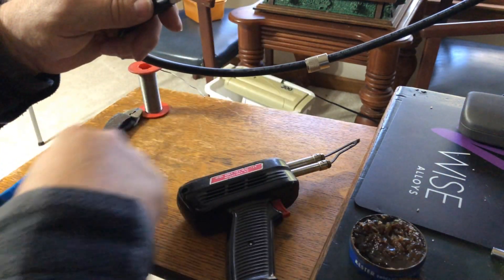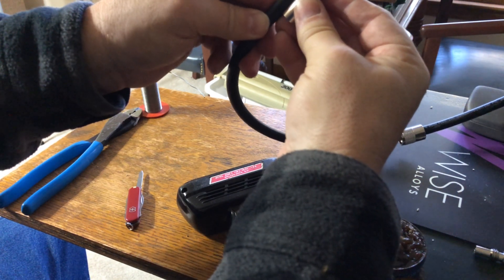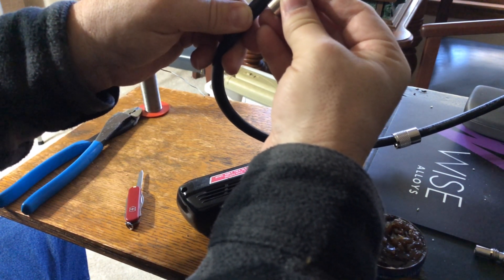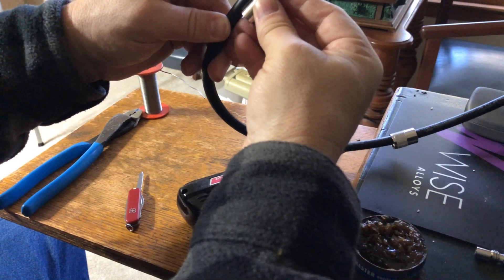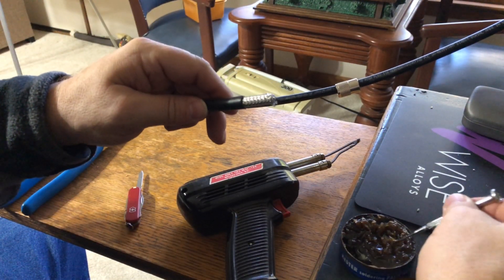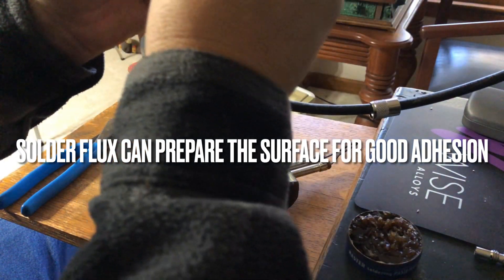The next thing we're going to do is go back to the connector itself and verify — yeah, that's about right. This will go up to where the threads are. Now I'm going to tin this shield all the way around. One thing that will help is a little bit of flux — I'll put a little flux around there.